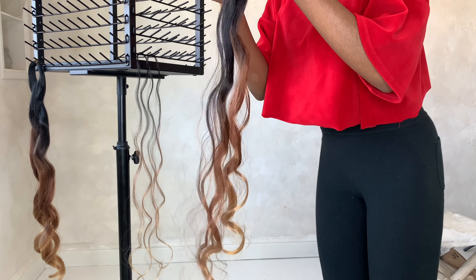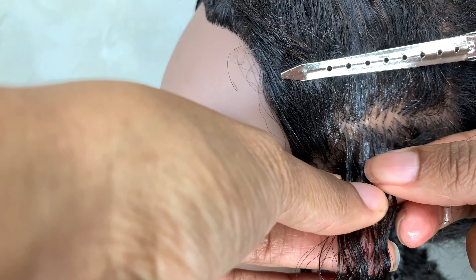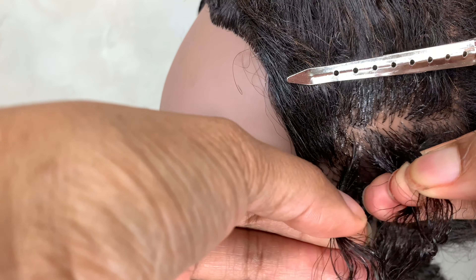For my client, she doesn't like her hair too full because she does yoga and works where she needs to have her hair up, so I made sure that I did not do the braids too thick. This is me showing how I install the braid — first you want to make sure that your part is clean and straight.